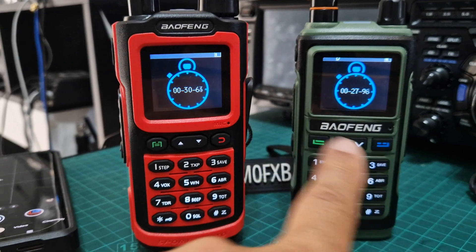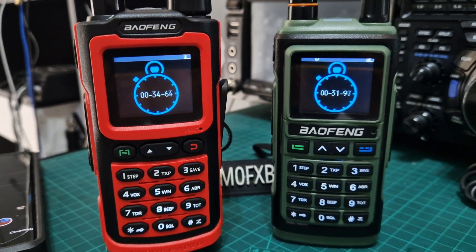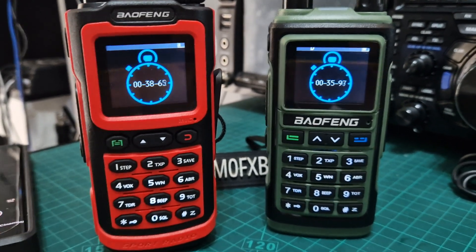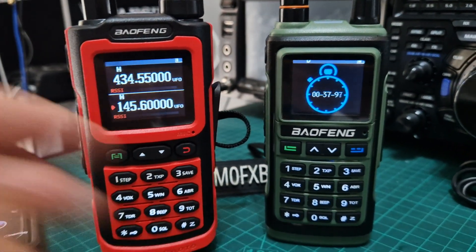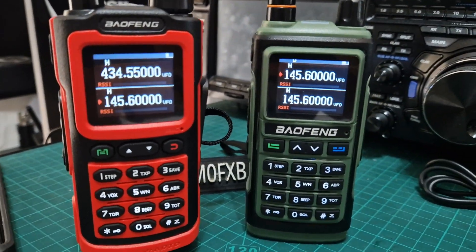I've tested it in a previous video. I thought I'd show these stopwatches running. Thanks for watching my YouTube channel — please remember to like and subscribe. 73, all the best. To come out, just back out like so. 73, all the best.